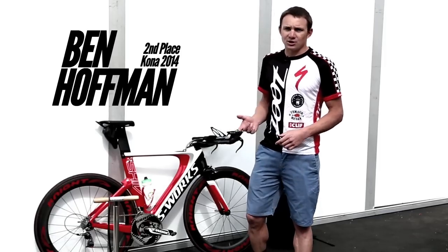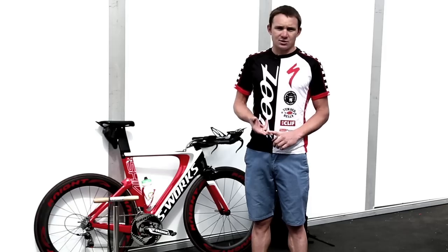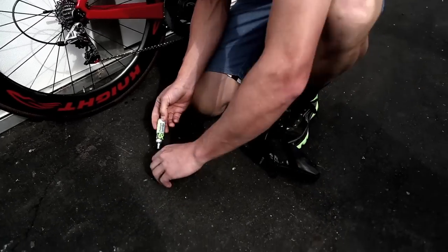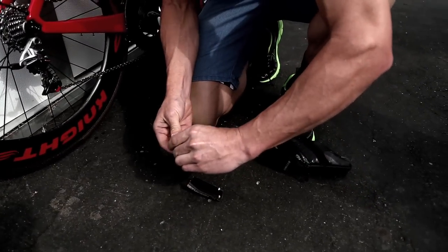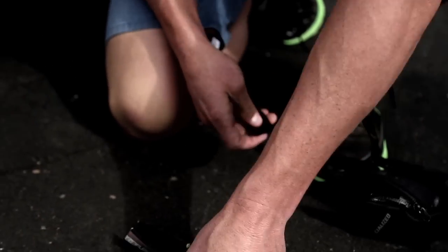When I'm looking at what's in my saddle bag, I'm making sure that I'm always carrying one spare tube. I have a CO2, a head unit for that CO2, two tire irons so I can get off my tires. These are clincher tires which is what I race on and train on, and I always make sure that I have the right size valve stem.